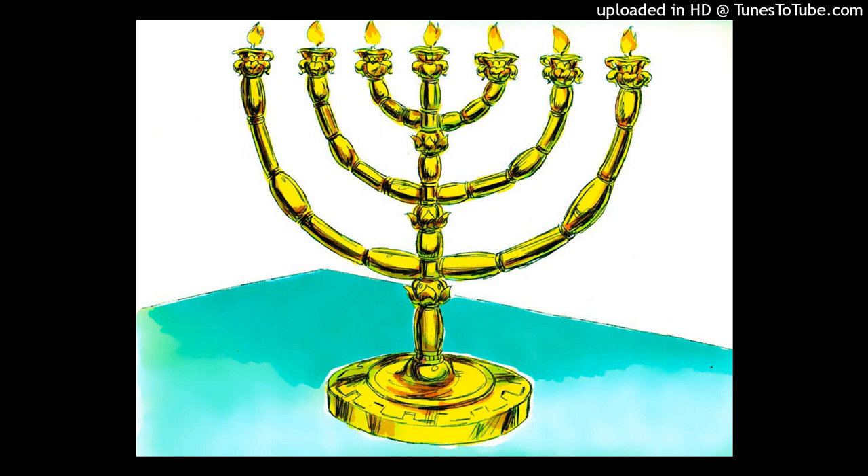Three branches of the lampstand out of one side, and three branches of the lampstand out of the other side. Three bowls shall be made like almond blossoms on one branch with an ornamental knob and a flower, and three bowls made like almond blossoms on the other branch with an ornamental knob and a flower, and so for the six branches that come out of the lampstand.